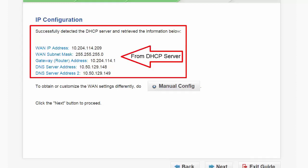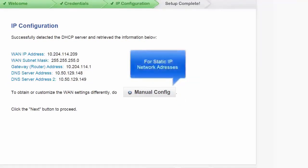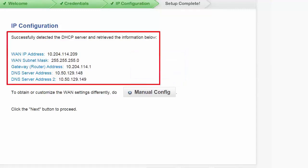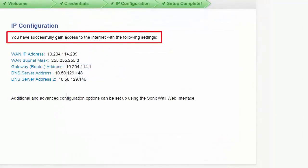Here the WAN port detected a DHCP server and retrieved the network information from the DHCP server. If you wish to manually configure the WAN port, click on manual configure. This option is for when DHCP is not available or where network parameters must be configured manually. For this demo, we will accept the DHCP network configuration. Press next. You have now successfully configured your SonicWall as a network gateway. Press done.